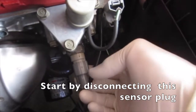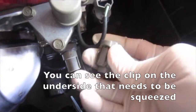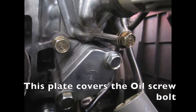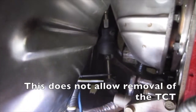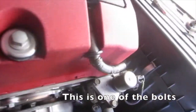Start by disconnecting the sensor plug — you can see the clip on the underside that needs to be squeezed. This plate covers the oil screw bolt; undo the plate which has two 10 millimeter bolts. This does not allow removal of the TCT. Removal of the two 10 millimeter bolts near the base of the TCT will allow its removal.